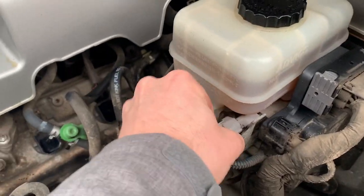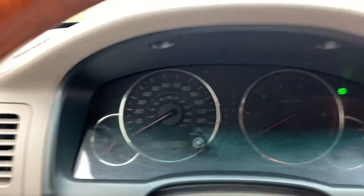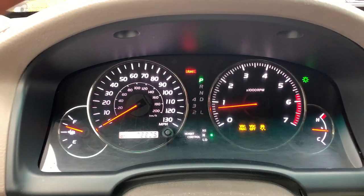I'm going to unplug this, get back in, and we'll see. Turn it back on — nannies stay on. Start the car. And there they go — the warning lights appear.